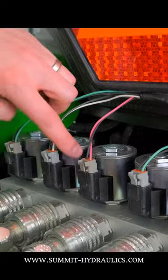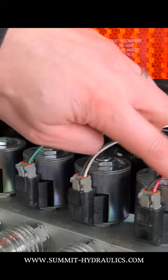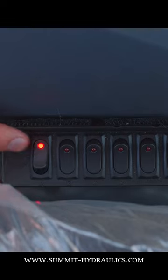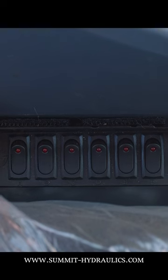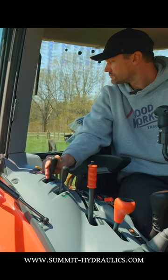Now the multiplier isn't magic. You're controlling one circuit at a time and it's diverting flow when you press the switch from one circuit to the next. But that's fine — compact tractors don't have a lot of hydraulic flow, and how many things can we control and focus on at once?